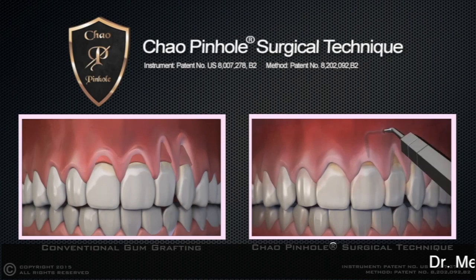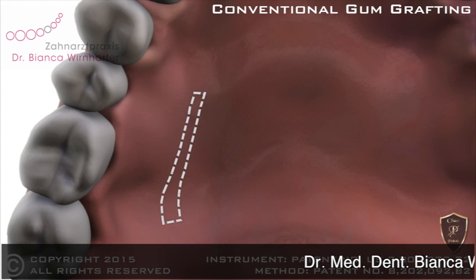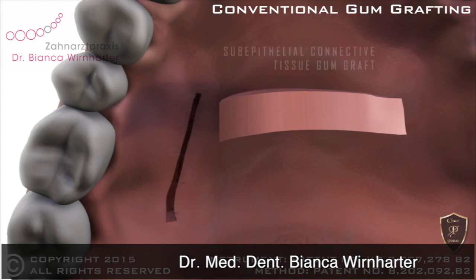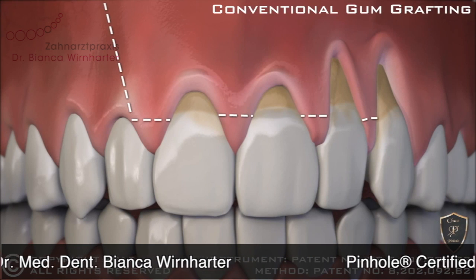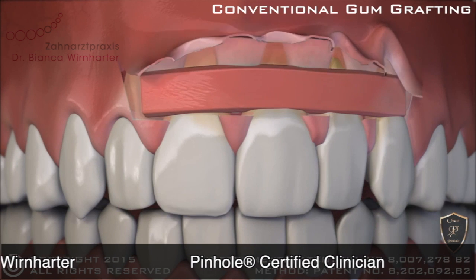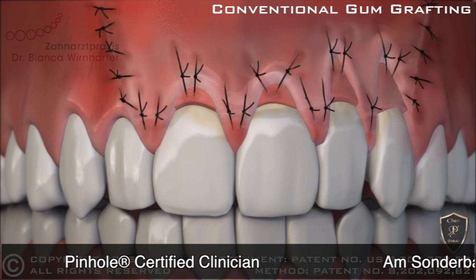Introducing Chow Pinhole Gum Rejuvenation's pinhole surgical technique. Before, conventional gum grafting required cutting tissue from the roof of the mouth. The gum is then cut over the area of the recession and lifted. The tissue from the palate is placed over the recessions. Once complete, sutures hold the graft in place during healing.